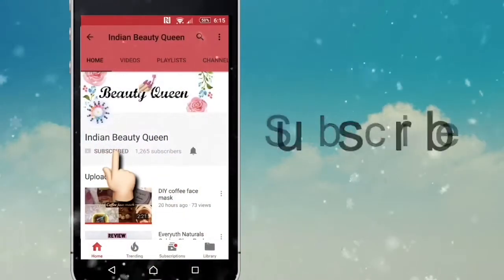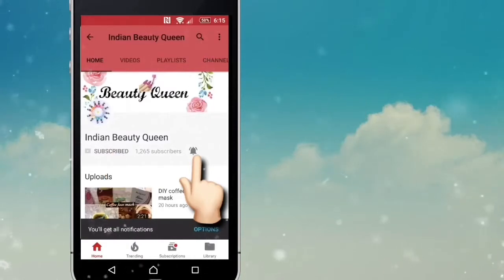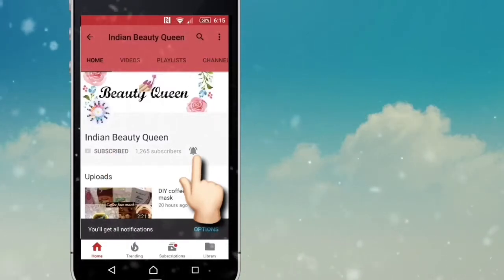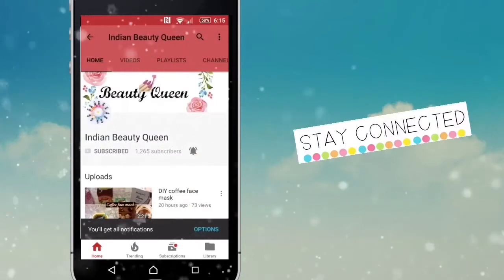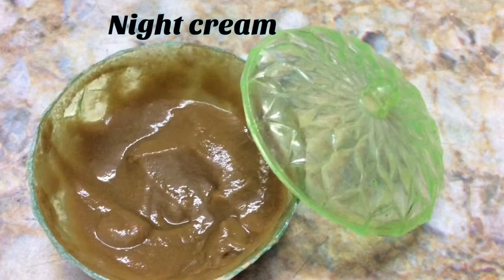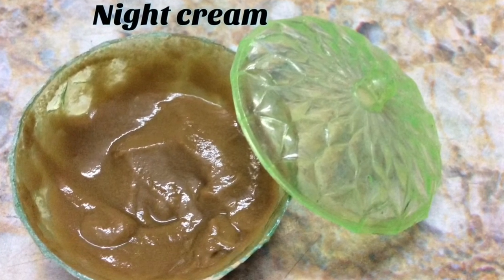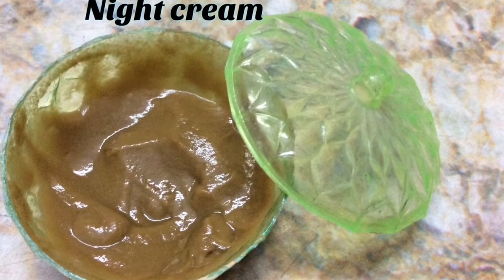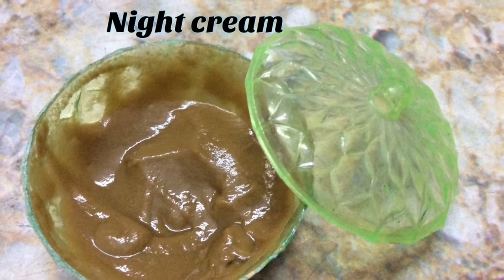Subscribe to Indian Beauty Queen channel and click on the bell icon to get notified about my 100% effective and natural home remedies. Stay subscribed and stay connected. Hi friends, welcome to my channel. Today's video is going to be a night cream — the solution for all skin problems. Without any further delay, let's get started.